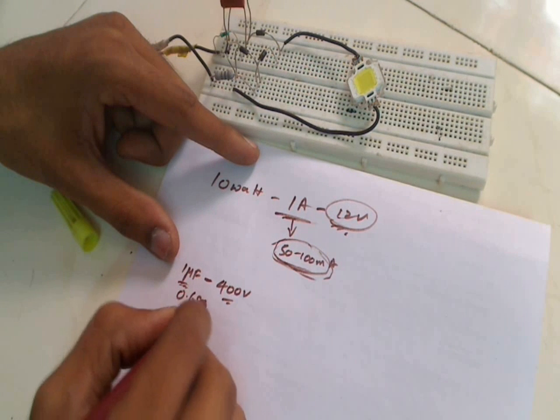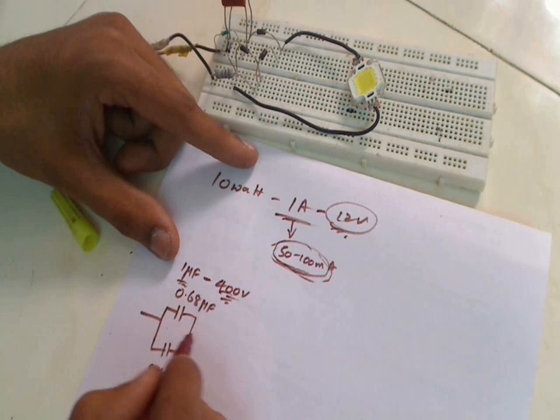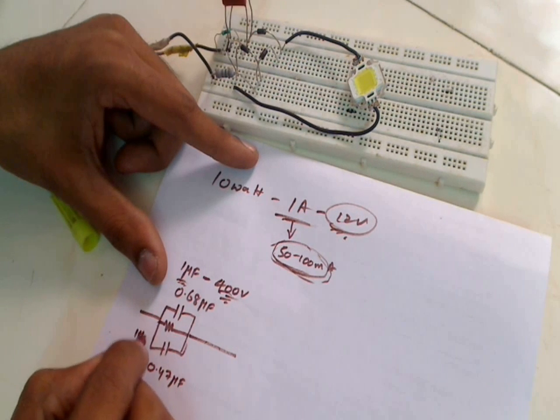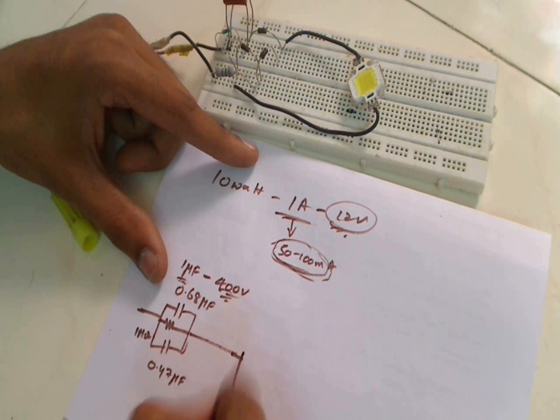One capacitor is 0.68 microfarad and the other is 0.47 microfarad, both rated at 400 volts. There should also be a 1 megaohm resistor here, and from there the bridge rectifier.